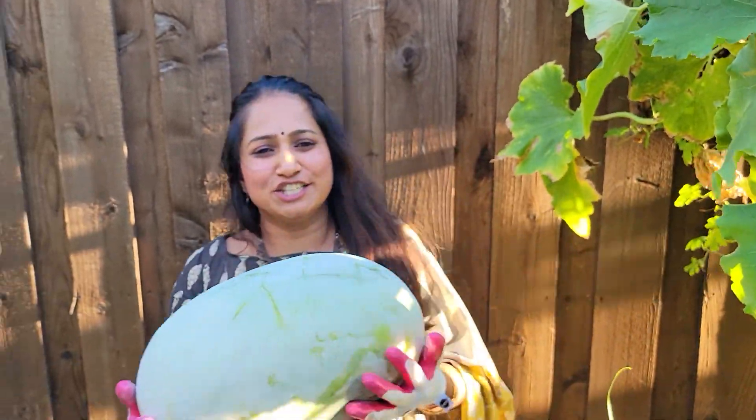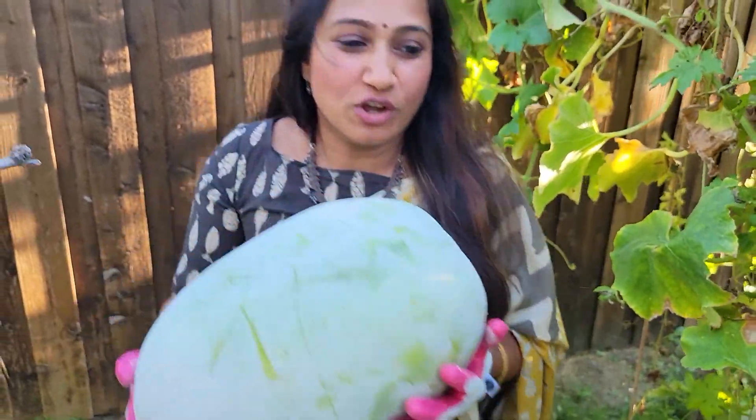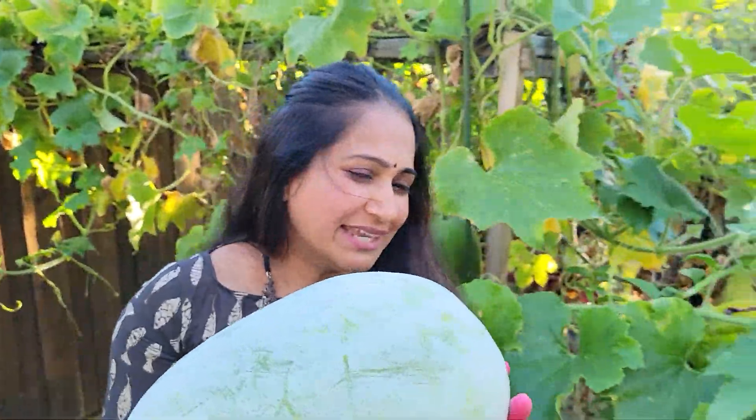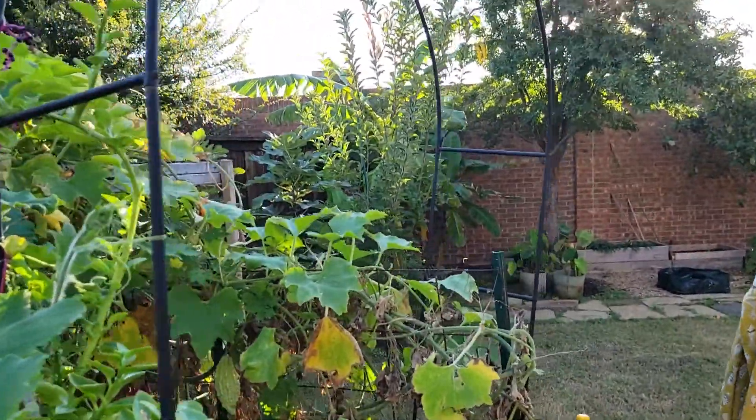I think this is probably the biggest of all the ones that I have here. Let's go put this back in our banana leaves.